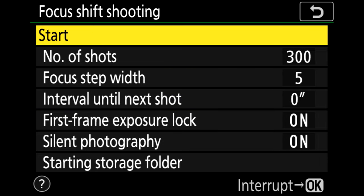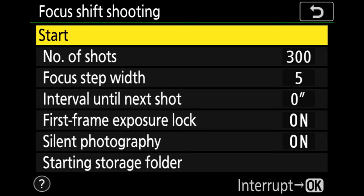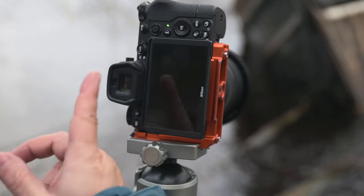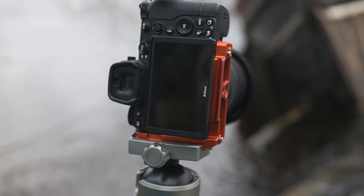I've already focused the camera at the minimum focusing distance down here on the mast, so I'm now going to hit start. I've made sure my lens is in autofocus because otherwise this won't work. I hit the OK button on start, the camera prepares, and it will start shooting now. We can see it shooting because the green light is pulsing on the back of the camera.